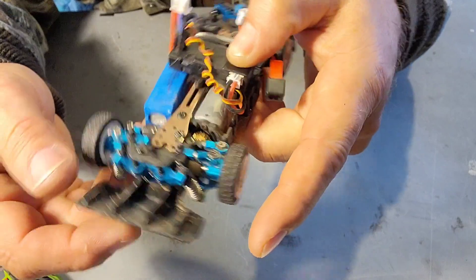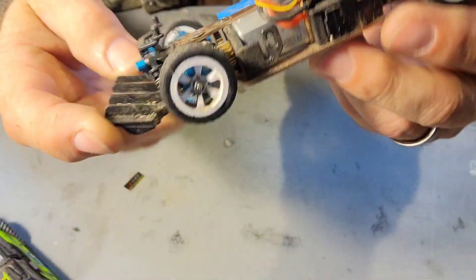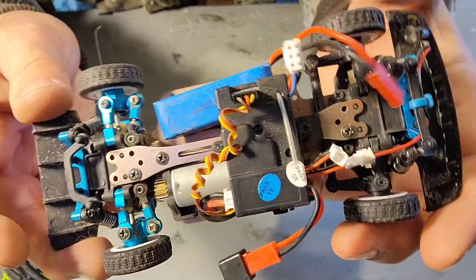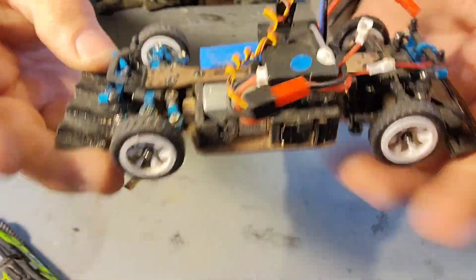So today we're going to rip the rear end apart and I'm really hoping it's not going to mess with all this other crap that I put on there. Let's see what we can do.